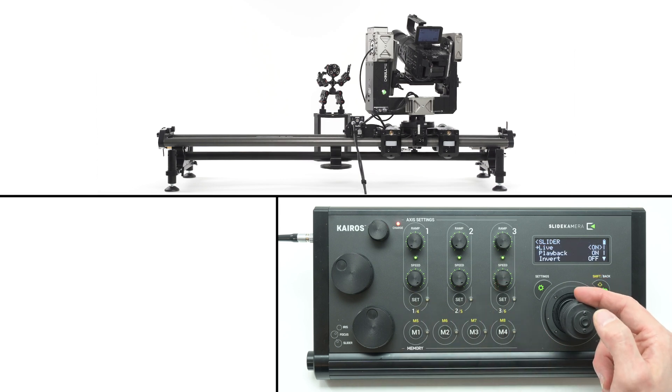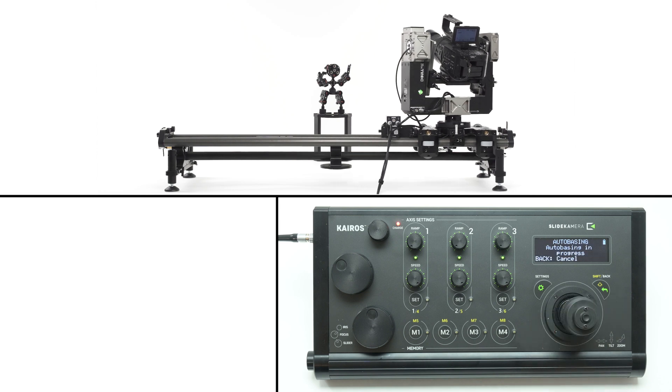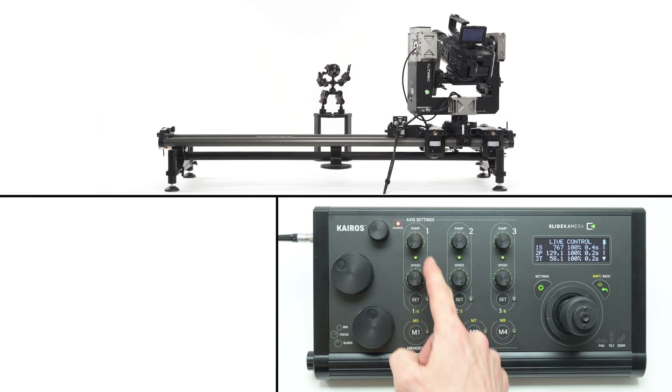In the axis settings menu you can recalibrate the drive. You can use automatic, manual, and basing modes. The basing mode is useful when the drive was previously calibrated — it will detect only one side bracket and restore the range from the previous calibration. This is very useful for long sliders or for reusing previously stored presets, as it will ensure that the range will be exactly the same as before.